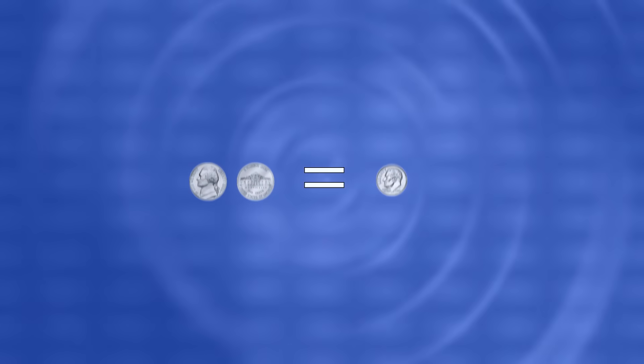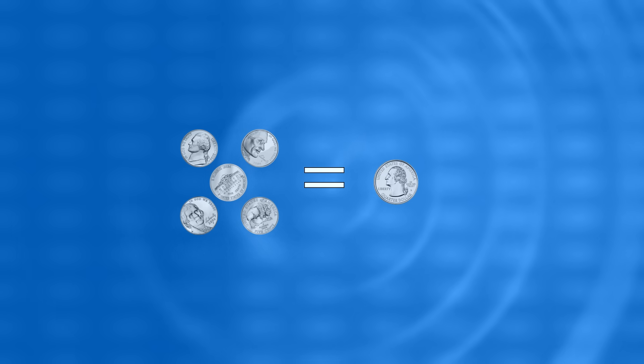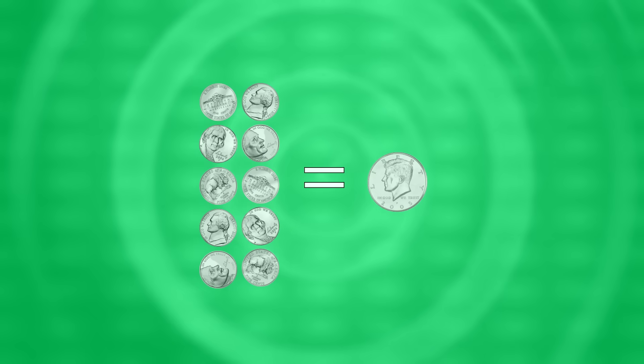It takes 2 nickels to equal a dime, 5 nickels to equal a quarter, 10 nickels to equal a half dollar, and 20 nickels to equal a dollar.